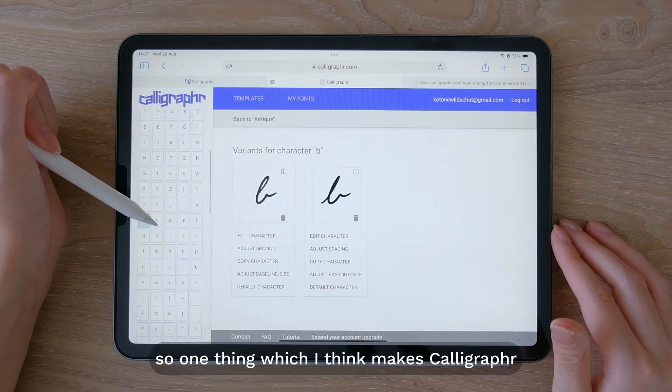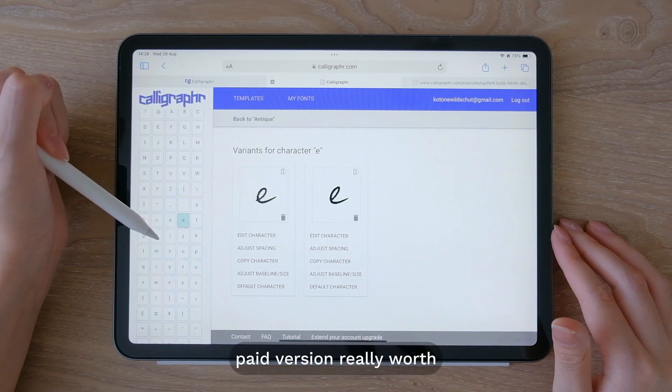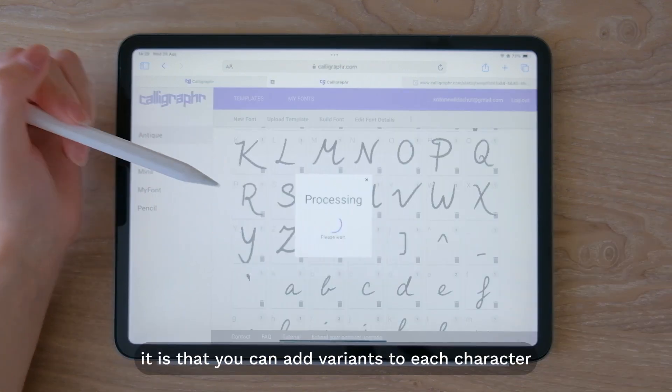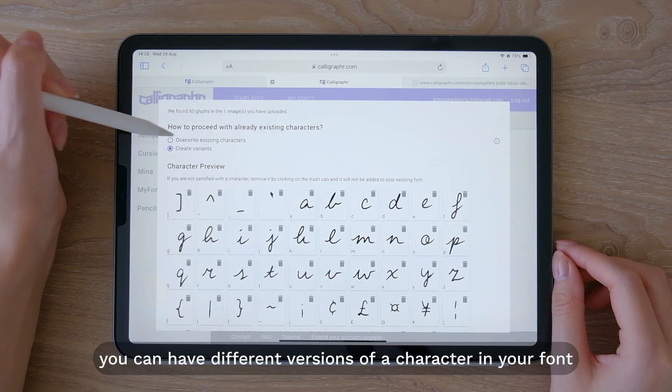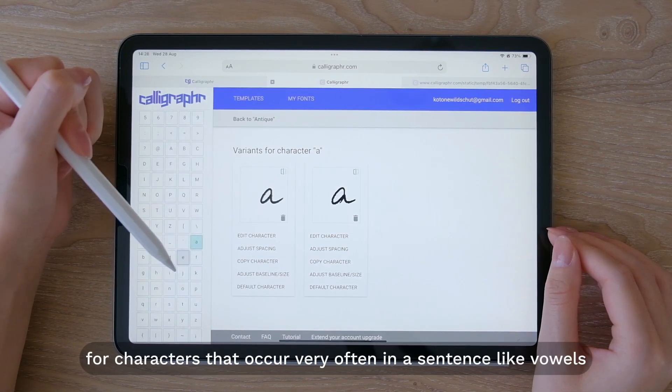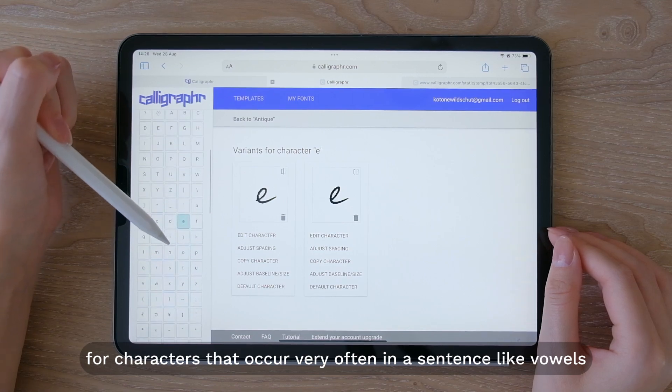One thing which I think makes calligrapher's paid version really worth it is that you can add variance to each character. This means you can have different versions of a character in your font, and this is especially nice for characters that occur very often in sentences, like vowels.